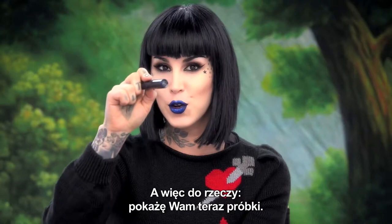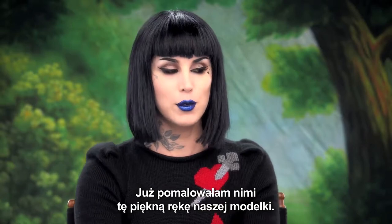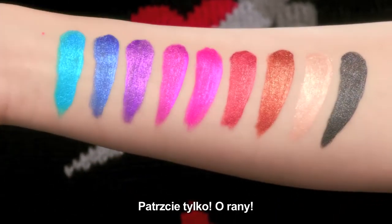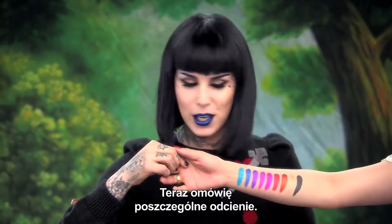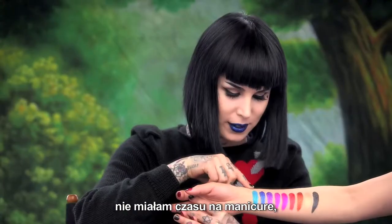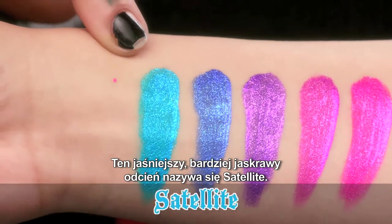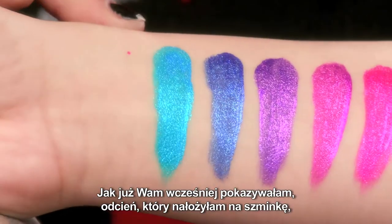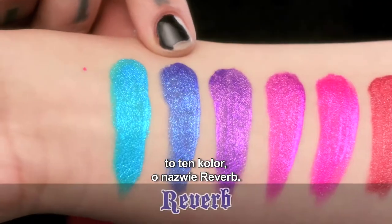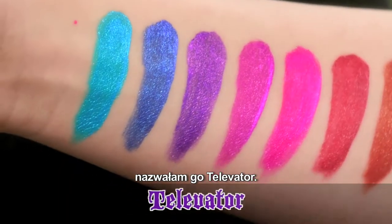Without further ado, I will show you swatches — I've already swatched them on my beautiful arm model. I'll walk you through the shades. Excuse my nail job, I am so busy I haven't had time for a manicure. This lighter, brighter blue is called Satellite. And like I showed you already, the shade I put over my existing lipstick was this color here called Reverb.